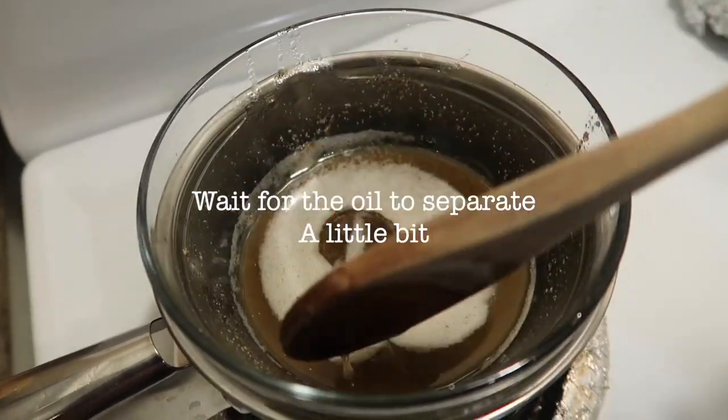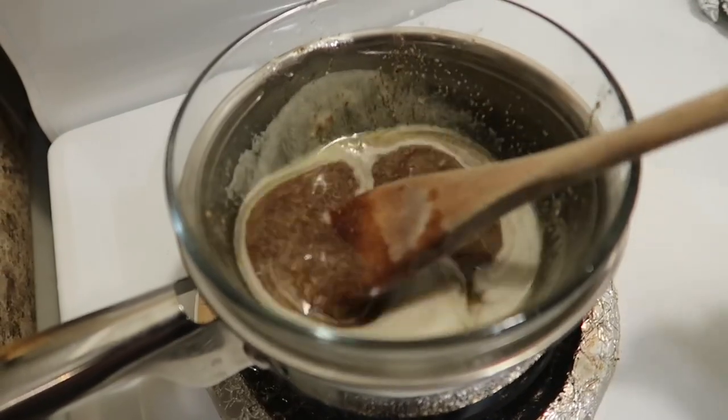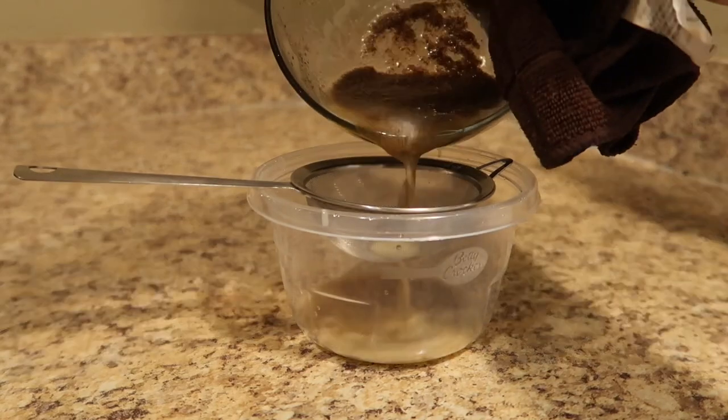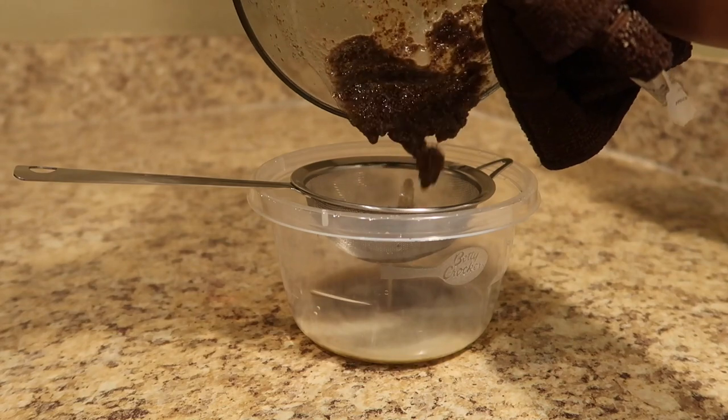After a couple of minutes you will notice that the oil starts to separate from the ground flaxseeds. At that point it means that it's ready to be removed from the double boiler and poured into a strainer. This way you can separate the oil from the actual ground flax seeds.